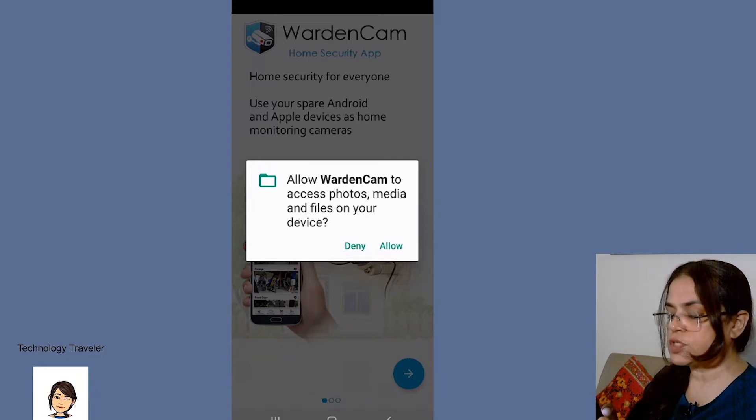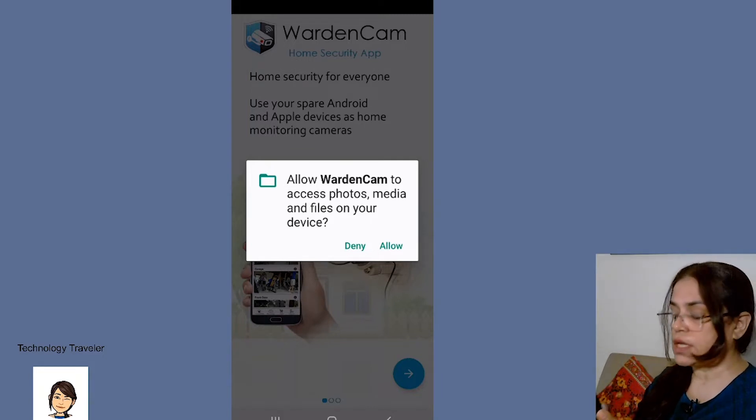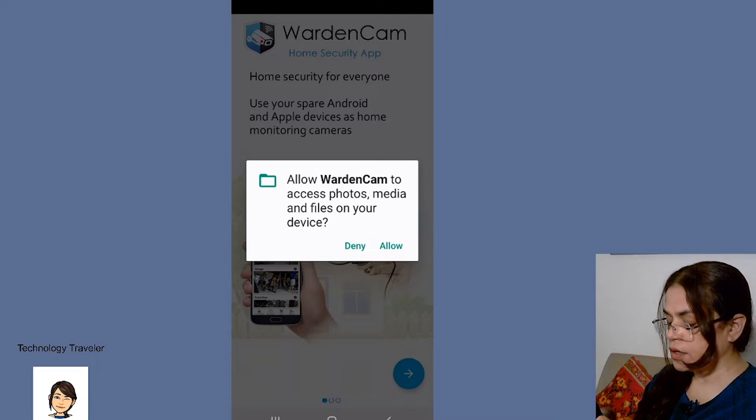As usual, I first check if it is Play Protect certified so that it doesn't lead to viruses. It's a certified app, so I click on allow.